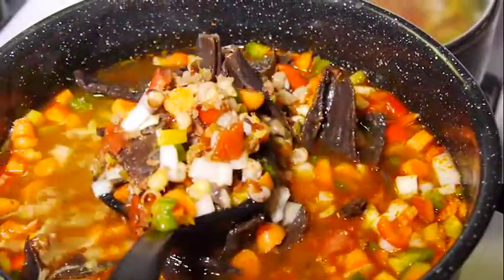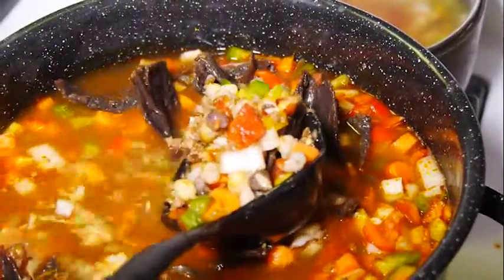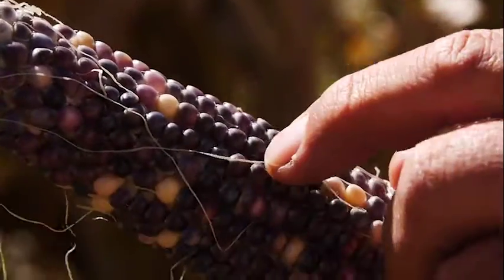Tim has shown us all you need for Indian corn soup is flint corn and your favorite vegetables. Try cooking this soup with local produce and meats, and experiment with new ingredients for unique flavor combinations.